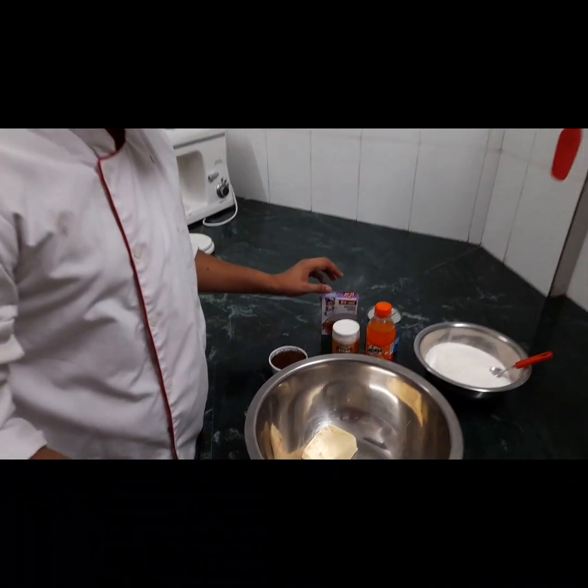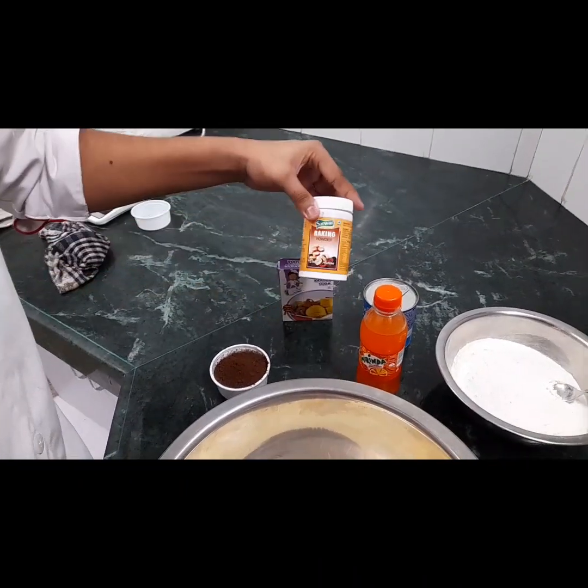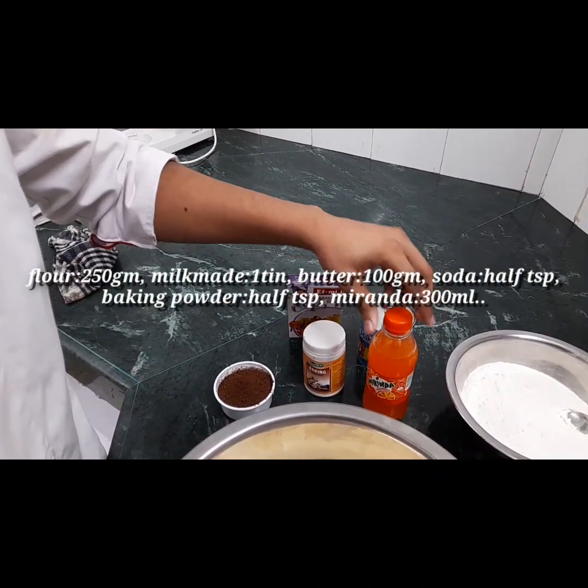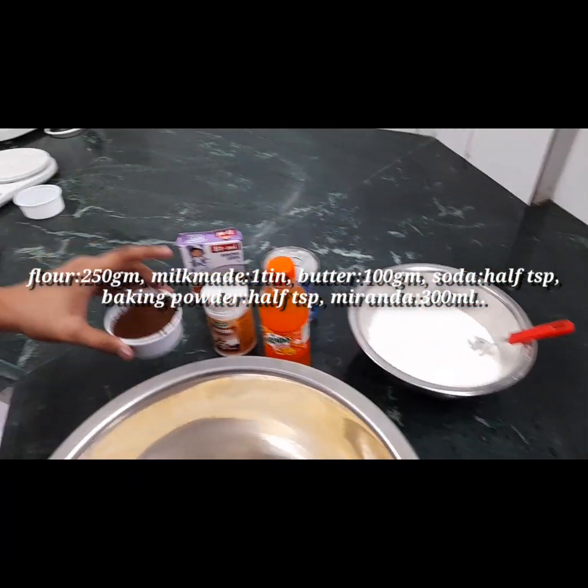The 3 important things: you can order the shop by Amir, you can add some ingredients in the chocolate cake. You can measure the ingredients. You can add baking soda, baking powder, milk powder, Mirinda, flour, cocoa powder, and butter.